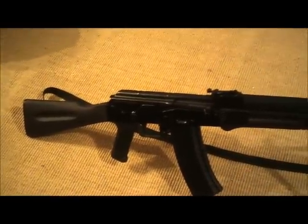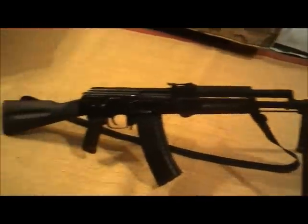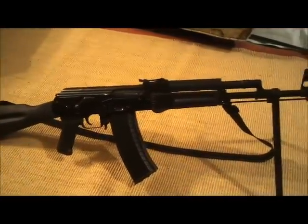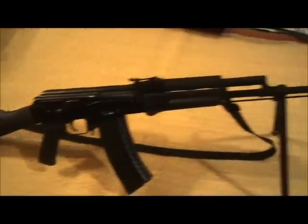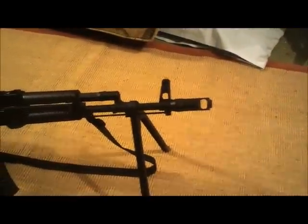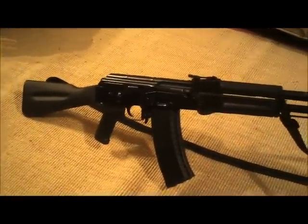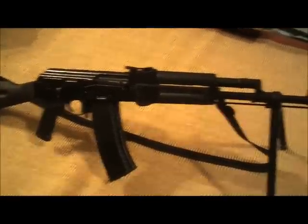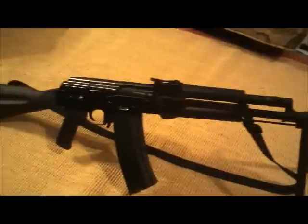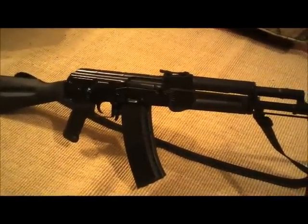It is a Century build. It started its life as a Polish Tantal, which I've switched out the furniture. I put some Bulgarian plum furniture on it from Apex Gun Parts. I put a US-made 74 brake on there. Other than that, it's just your standard 74.